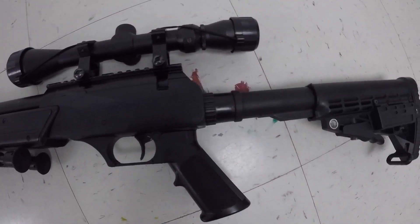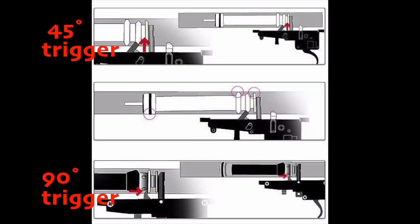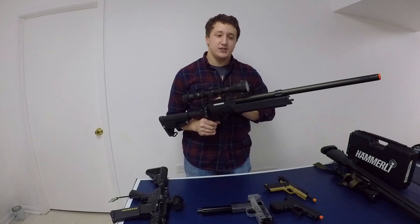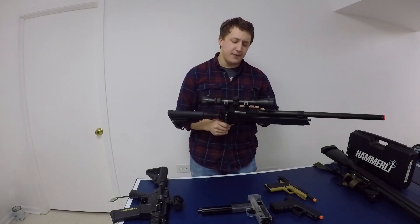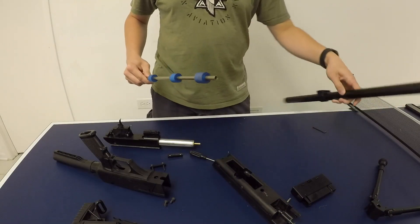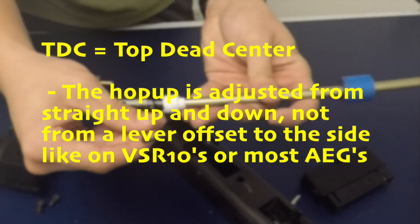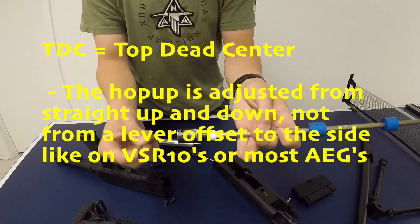Internally, it's an APS-2 system as opposed to a VSR-10, which I actually prefer because it has 90-degree trigger sears and a TDC-style hop-up chamber. The parts I have inside right now: I have stock trigger sears, a stock cylinder, a Modify piston, Angel Custom spring guide, Madbull 6.01mm inner barrel. I just installed an Action Army hop-up chamber with a Maple Leaf hop-up bucking, which gives it a perfect air seal. The stock hop-up chamber is still TDC-style and really accurate — you don't really need to upgrade it unless you want 100% air efficiency.